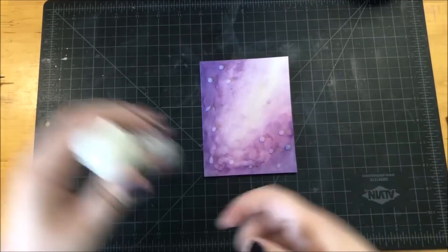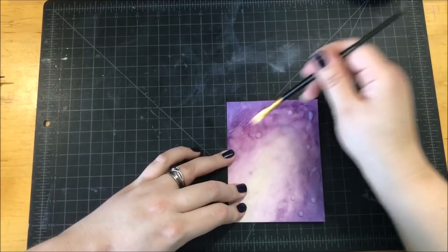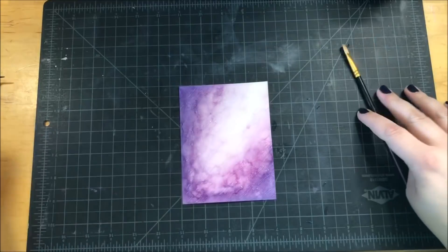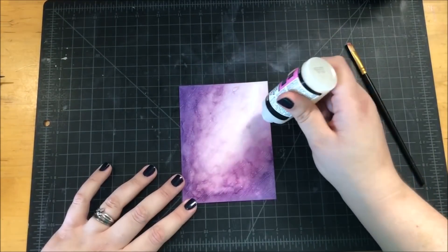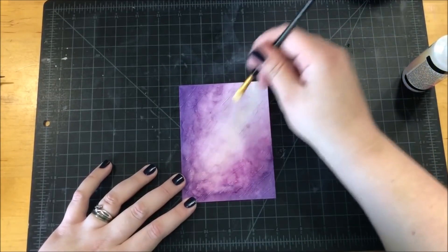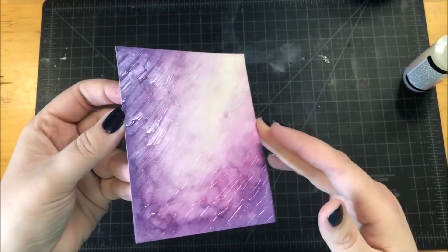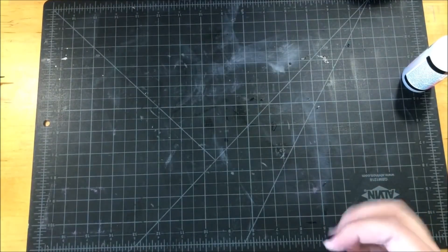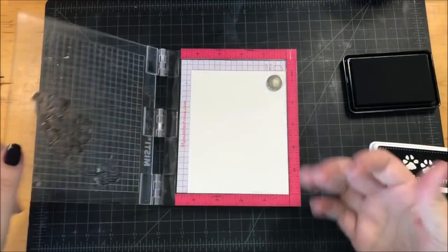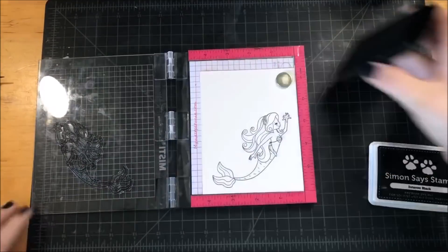Once the background was dry I cut it down and now I'm working on adding some texture to it. I added a whole bunch of dots of glossy accents to the background and then took a flat paint brush and started spreading them out, but not completely thin — so there's kind of lines of glossy accents going through, and you can see it better when I turn the paper in the light. That paint brush is my designated glue paint brush — you do not want to use one of your good paint brushes for that technique.